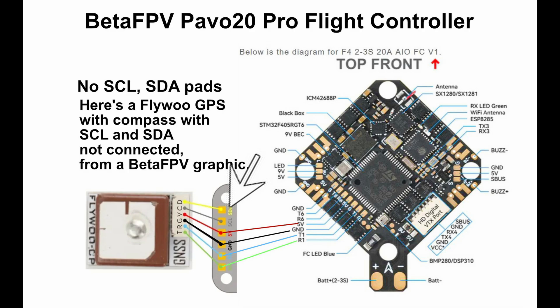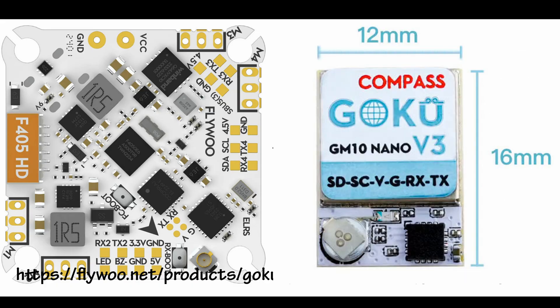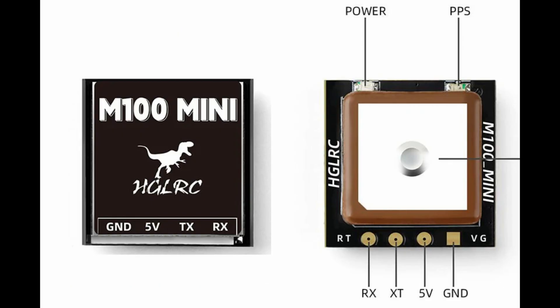I could have connected the four GPS wires and left the two compass wires disconnected, as shown in the BetaFPV flight controller diagram, but I decided to use that one in the Flylend 75 and find another for the PAVOs. I did more research and chose the HGLRC Mini M100. Both are less than 3 grams, and both are M10 chips.